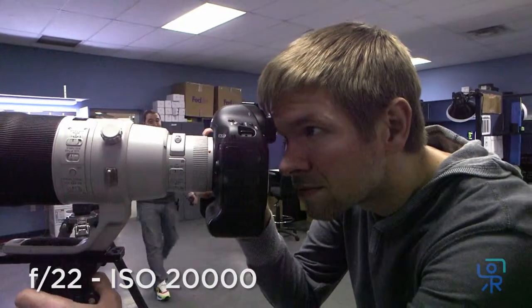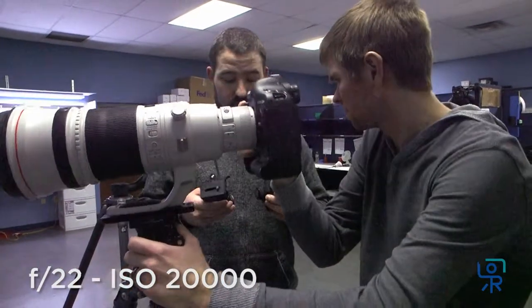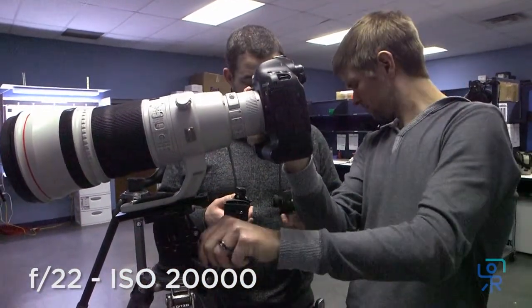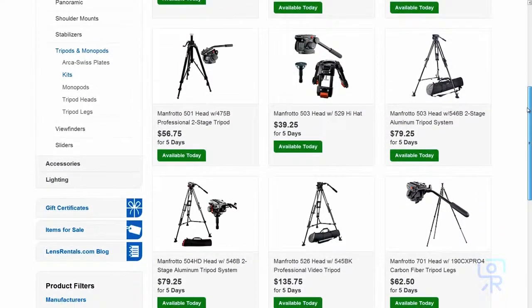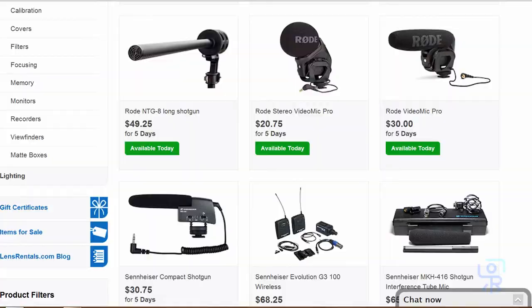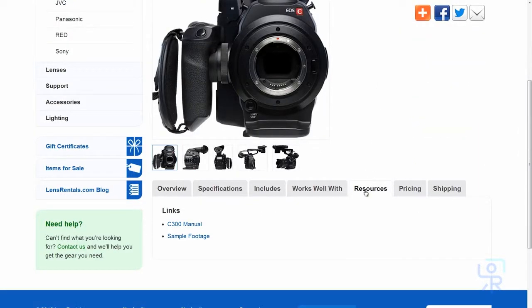That said, we recommend the Canon C100 for situations that require fantastic low-light performance in a video camcorder form factor, but can make do with a consumer-grade codec. This camera works well with any of our fluid head tripods, any of our microphones, and any of our Canon lenses. As always, AV cables and remotes are available on request. Manuals and footage samples are available on the website.